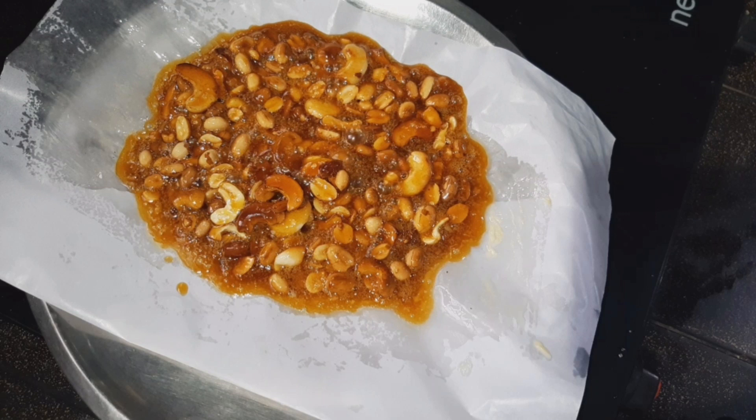We have butterscotch cake, pudding, ice cream, and nuts. These nuts are praline.